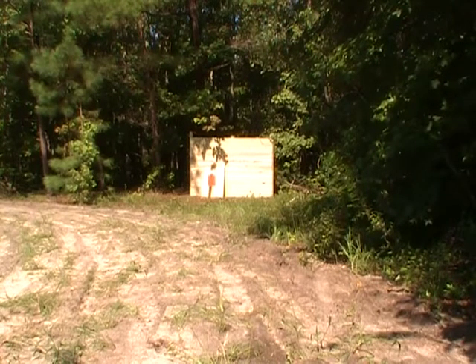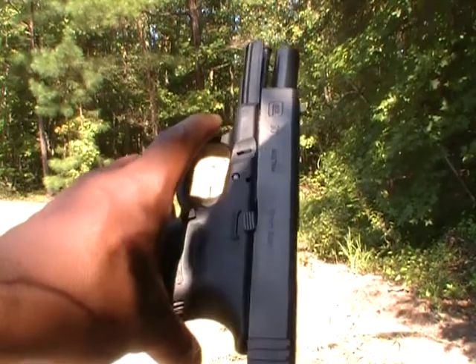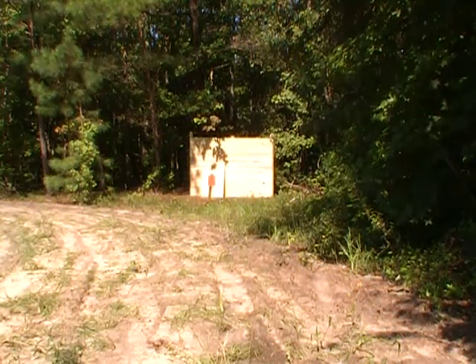Once again, I'll check it out just to see exactly how things went with the backstop. Thanks for watching, and let me know what you think about the Glock 20 and 10 millimeter. The Georgia Arms definitely had a little more pop to it than the UMC.